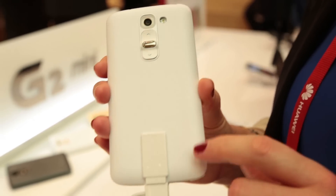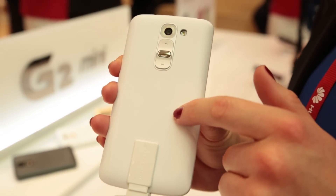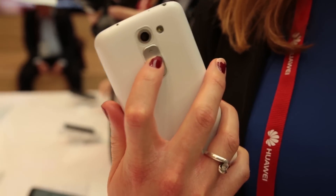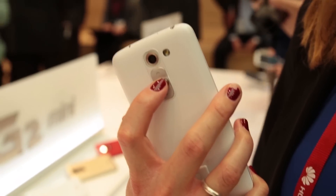Just like its bigger brother, it has kept the buttons on the back, so here you can control the power and also turn the volume up and down. It's a bit of a Marmite feature — some people love it, some people hate it. I actually find it quite useful because when I'm holding it in my hand, my fingers just naturally rest there, so I think it's quite useful.